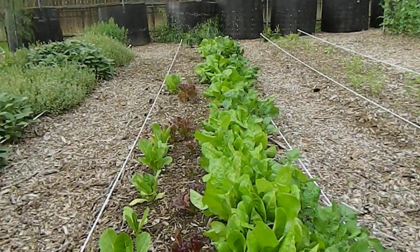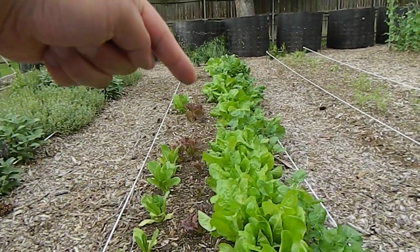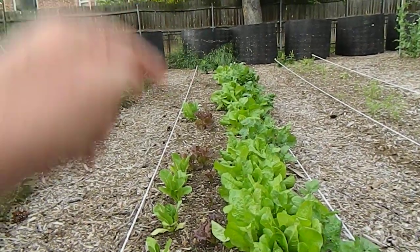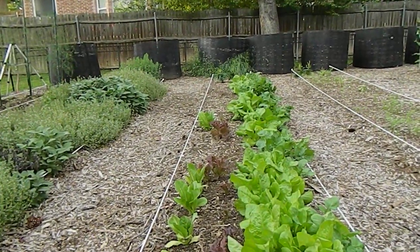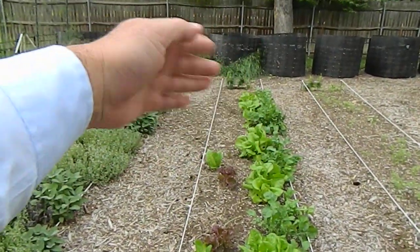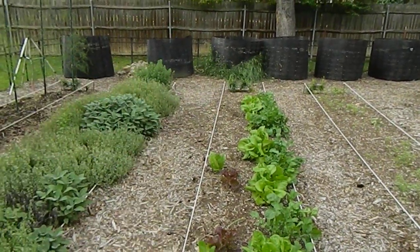I've got four rows. I'm starting to kill off the last remainder of the row because I'm going to put green, red, orange, yellow, and purple bell peppers on the last half of this row, so I'm starting to pull the plants and eat them.